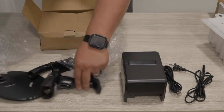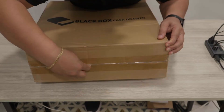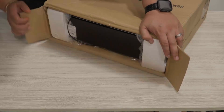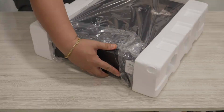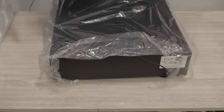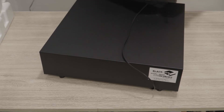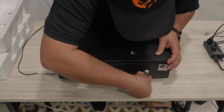Next we have the cash register drawer. It's pretty straightforward, just like most cash registers — we'll open it up and take it out. It's very well packed and protected. The case itself is steel or aluminum. The wire connects into your thermal printer so you can have an auto-opening feature. You also get the keys to the cash register.